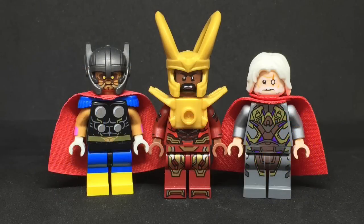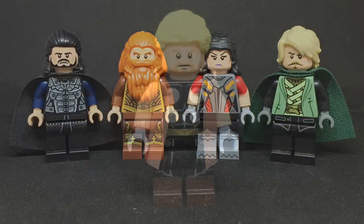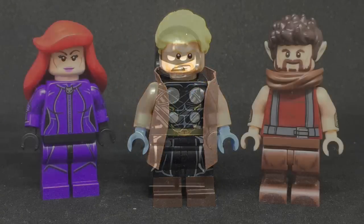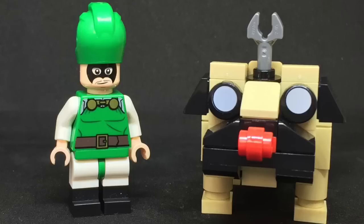Beta Ray Bill, Heimdall, and Odin. Hogan, Volstagg, Sif, and Fandral. Thunderstrike, and I did make his jacket. Medusa, Black Bolt, and Gorgon. Karnak and Lockjaw.